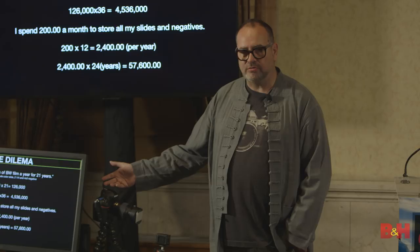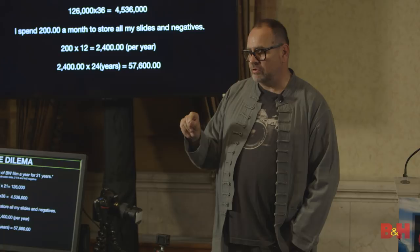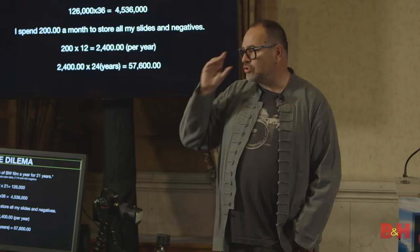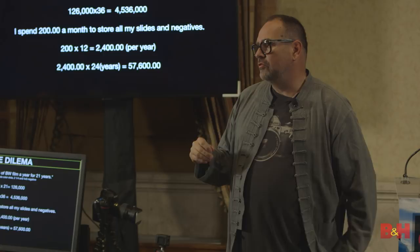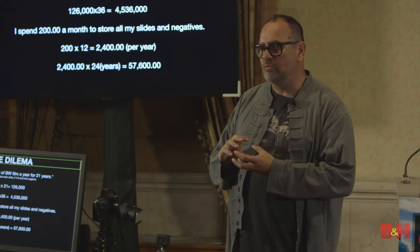How many people have heard of something called picture control? How many people have heard that picture control is for JPEGs? Whoever told you that is ill-informed. Picture control utility — the same as image styles in Canon — is a setup in which you can normalize cameras across the board. If you own six different cameras, you can make them all respond visually the same. Picture control was developed for raw files. It is not JPEG only. The only reason it becomes JPEG only is if you use a third-party raw processor.